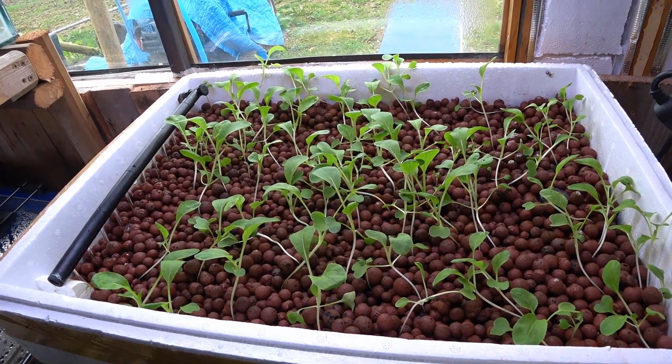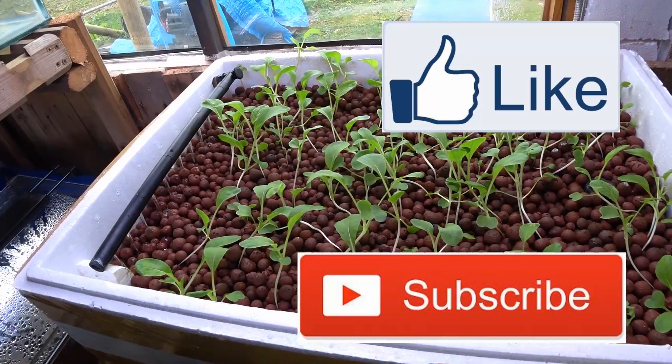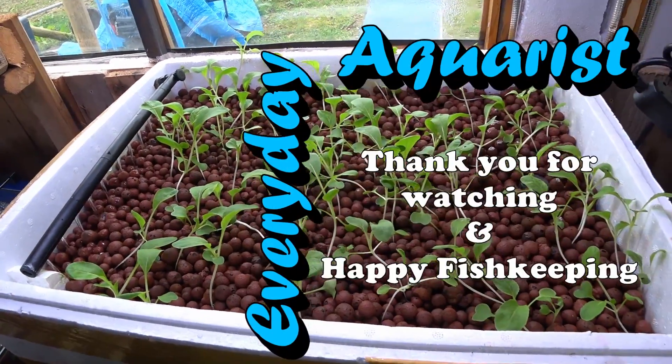Thank you for watching. If you want to see more of this kind of content please subscribe to my channel and like this video. Thanks once again for watching and happy fish keeping!